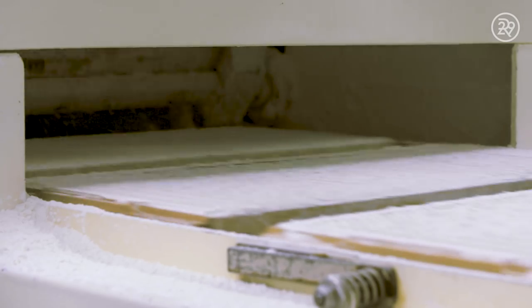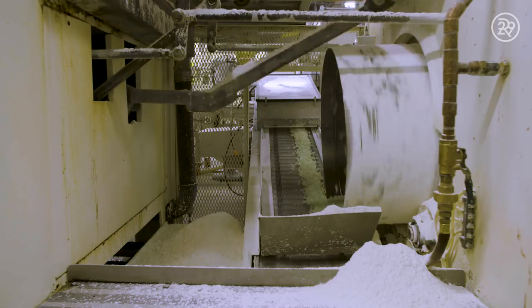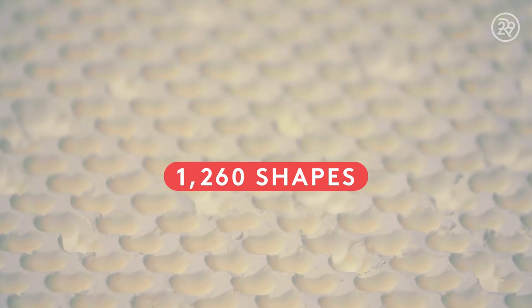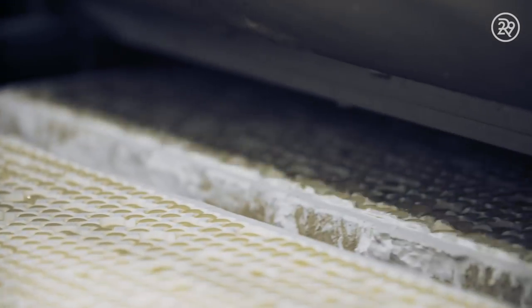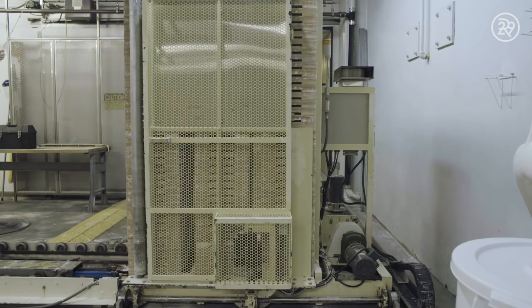Inside the mogul, the tray is flipped over to discard the centers onto a conveyor belt below. Although we couldn't get our cameras inside, the newly emptied trays are being filled with fresh cornstarch and imprinted with 1,260 jelly bean shapes. The slurry mixture from the floor above is then dispensed evenly into each impression and conveyed along a track back to a heated dry room to sit overnight.